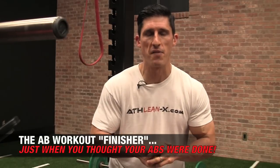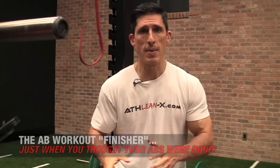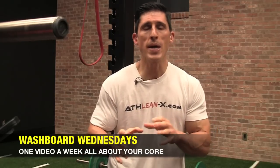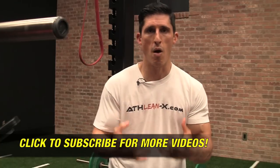What's up, guys? Jeff Cavaliere, ATHLEANX.com. We're going to continue our finisher series here today with an ab workout finisher. Some of you might be thinking, isn't the whole ab workout a finisher? It starts burning in the beginning and it doesn't end until I'm done. But not necessarily. We can actually place a higher demand on our abs if we place a different demand on our abs when we're already fatigued.